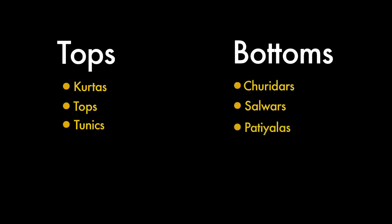Within the indigo collection we have kurtas, tops, and tunics. In the bottoms we have chudidars, salwars, patyalas, skirts, and trousers to go with.